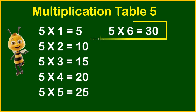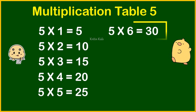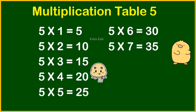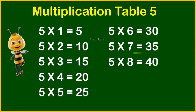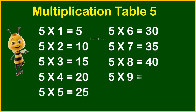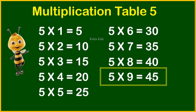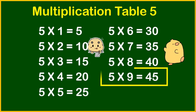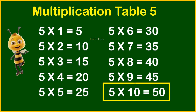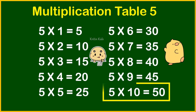Five sixes are thirty. Five sevens are thirty-five. Five eights are forty. Five nines are forty-five. Five tens are fifty.